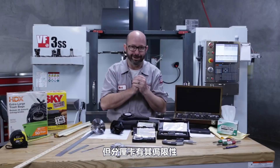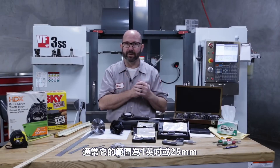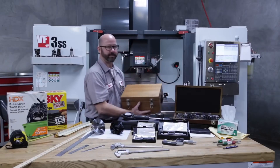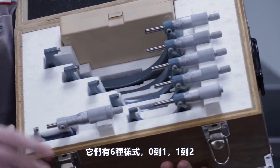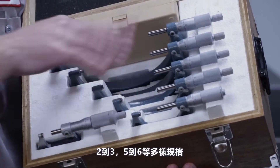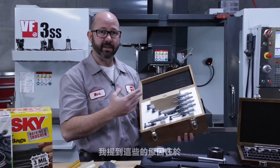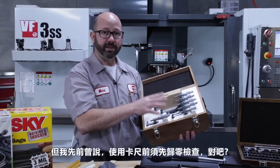Micrometers have a limited range, usually one inch or 25 millimeters. This set of micrometers covers zero to six inches and requires six different micrometers: zero to one, one to two, two to three, and so on. The reason I mention this is that they are zeroed differently, and the zero needs to be checked with every use.